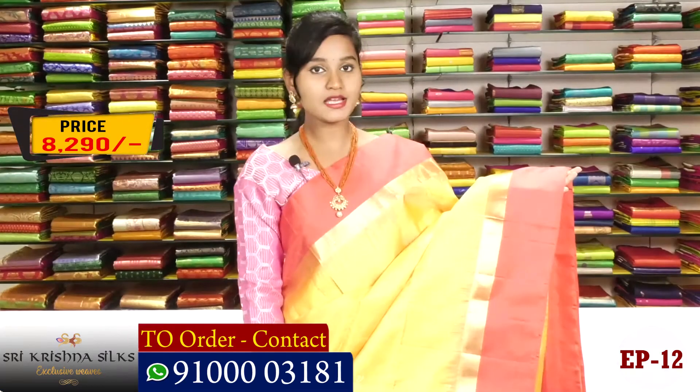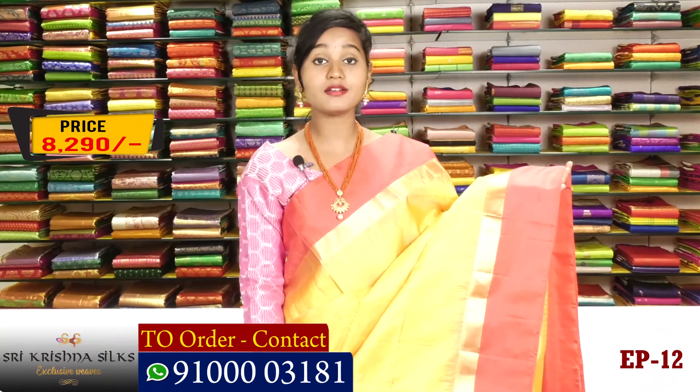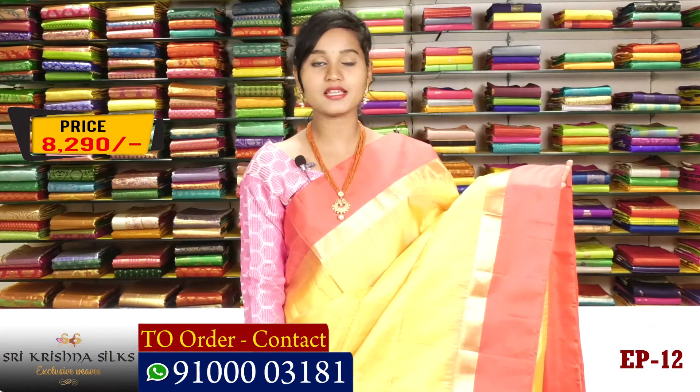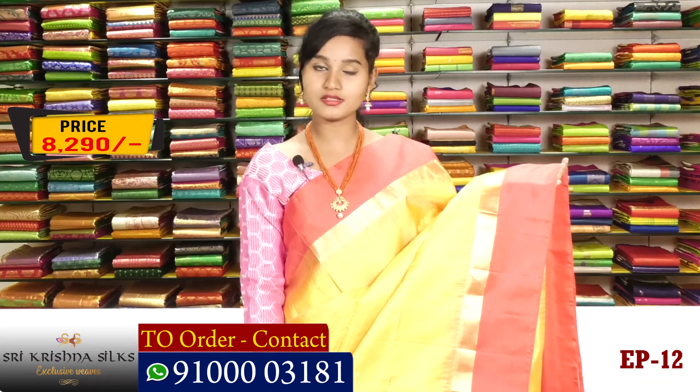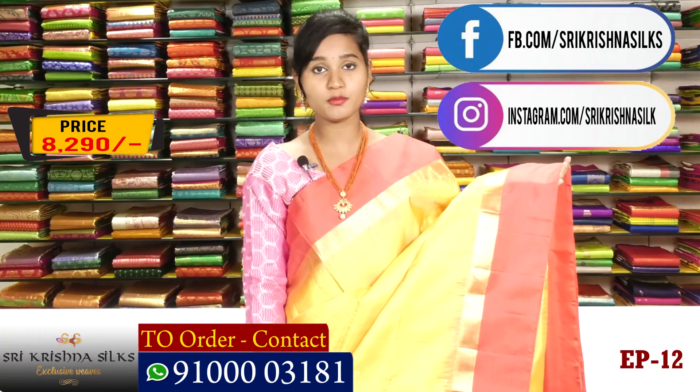This beautiful saree is priced at only 8,290 rupees — a very reasonable price. You can find this saree at Srikrishna Silk store, which has a number of collections and designs. Do visit the shop and check out all that's available.